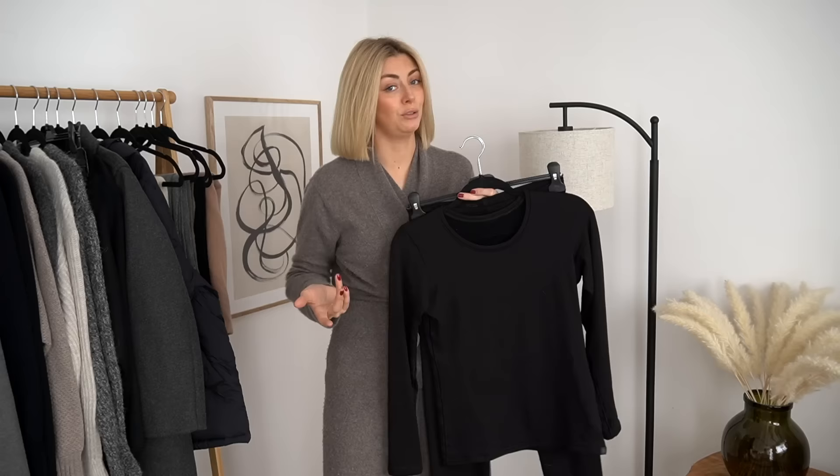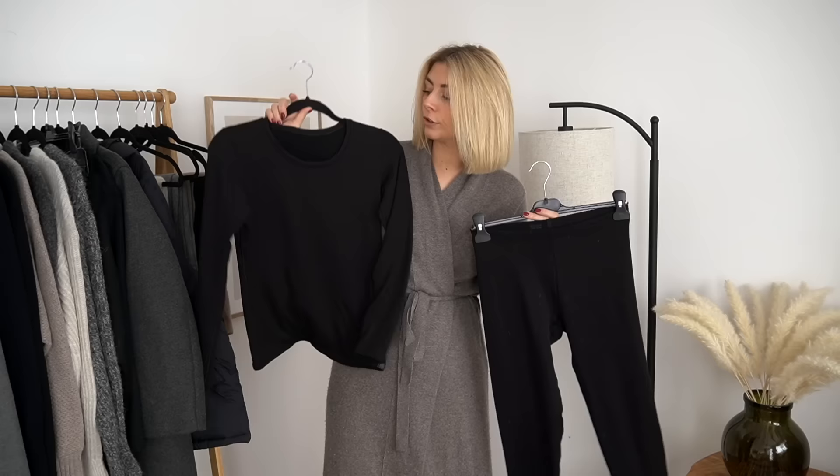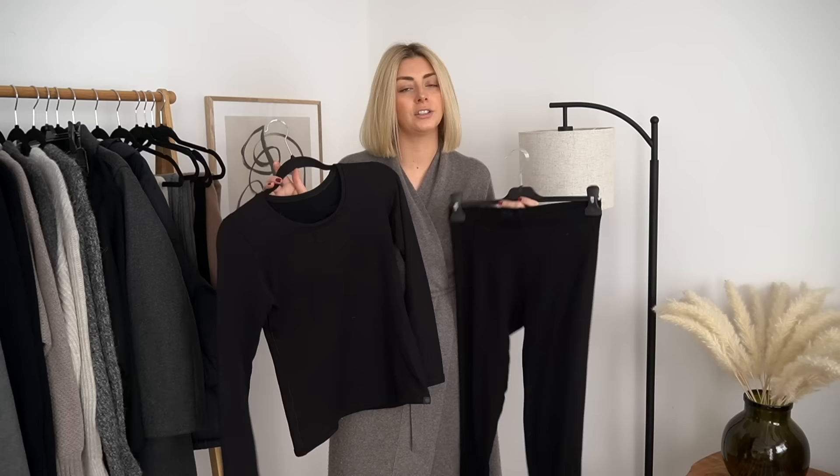These are both from the ultra warm collection, which I believe is the top level of warmth you can get from Heat Tech. I've got the long sleeve crew neck top and the leggings, so this would be my ideal base layer for the coldest time of year — here in London, January and February time. So now I'm going to pop on my base layer.